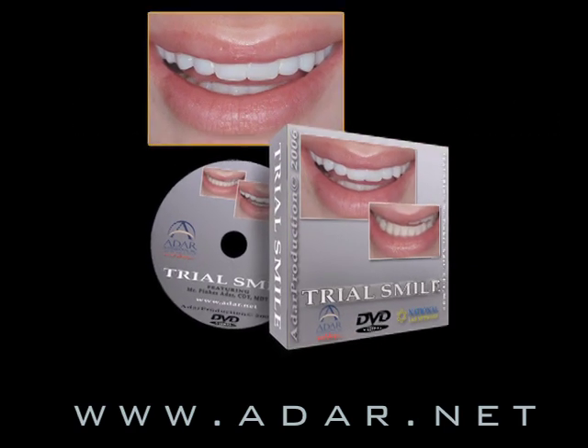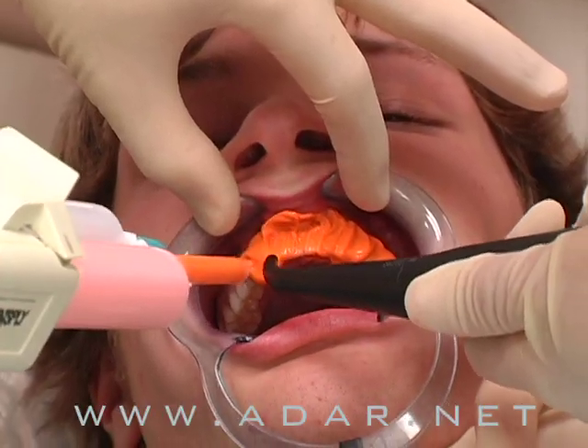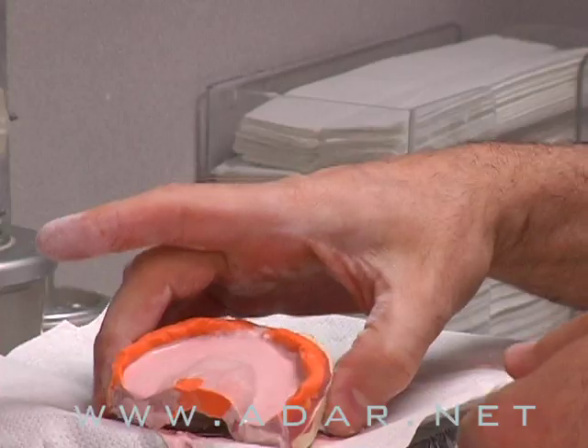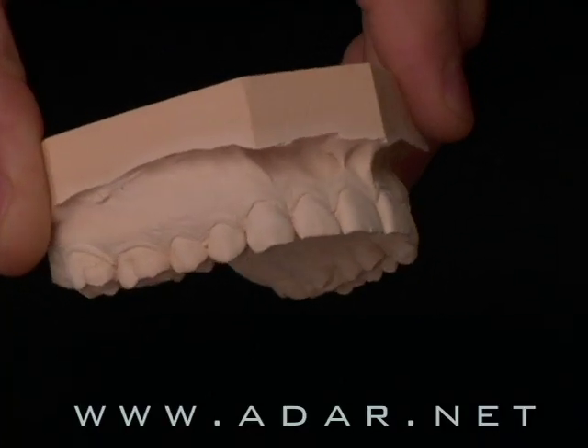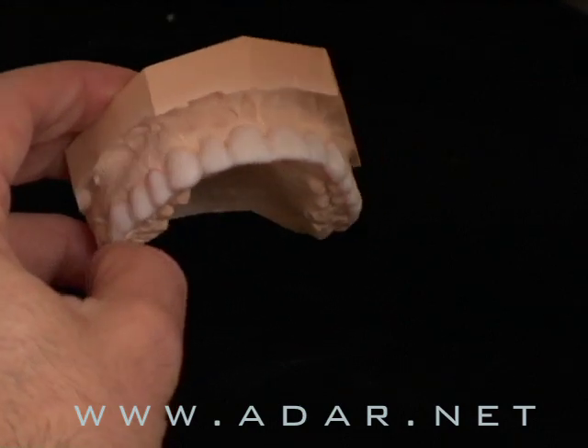In this DVD, I'm going to teach you how to use the trial smile process with my patients. This is the best tool for three-dimensional communication — better than any computer imaging software. It's a removable device, and I'll teach you step by step.